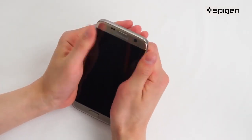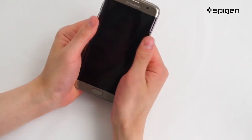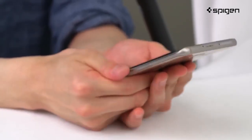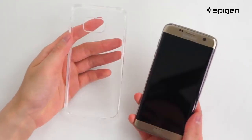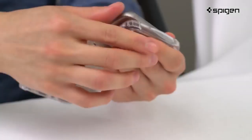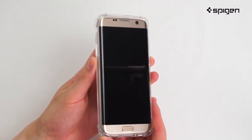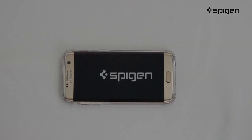Doing this will help your screen protector from unwanted lifting and air bubbles. Keep pressing down the screen protector for edge-to-edge protection. Go all the way down to keep the edges completely covered. Now you can safely place your phone in your case for front-to-back protection. There you have it — now you can have a flawless screen with the curved crystal screen protector. Thanks for watching.